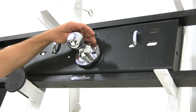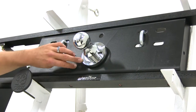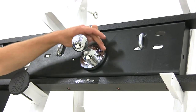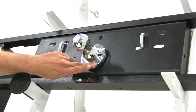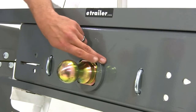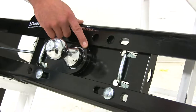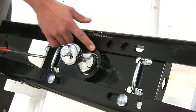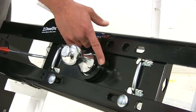Going back to aesthetics: the Curt has a nice chrome finish ring that fits around the side — that's what you'll actually see coming up through the bed of your truck. The B&W has more of a basic gray powder coat finish. The Hide-A-Goose from Draw-Tite has the smallest hole you'll be drilling in the bed, with a black powder coat finish.